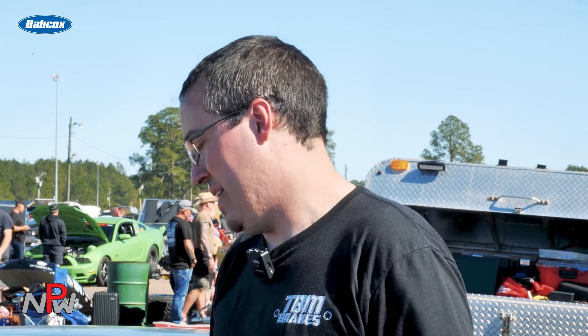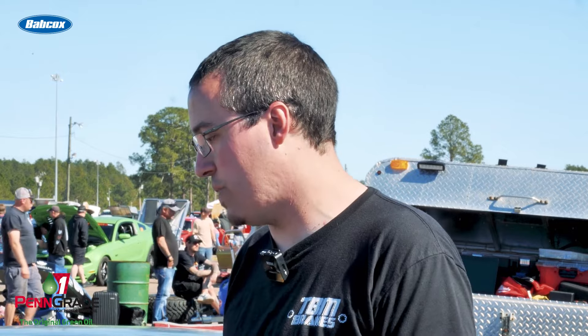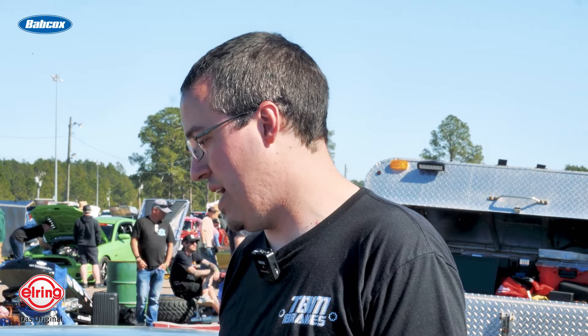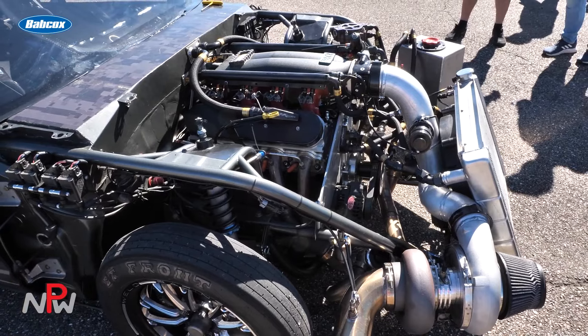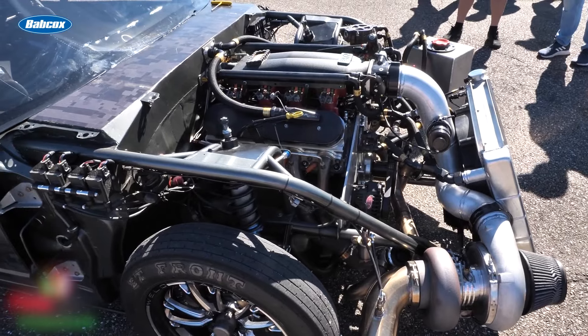It eventually worked into last year. We went to a Dart Block 388 LS — it was Cathedral Port — so it was a Holley Low Ram with a Brodix BR1 head. And then this winter we kind of changed it up a little bit, trying to get a little more air through it. Cathedral worked well, it was just not where we want to be.